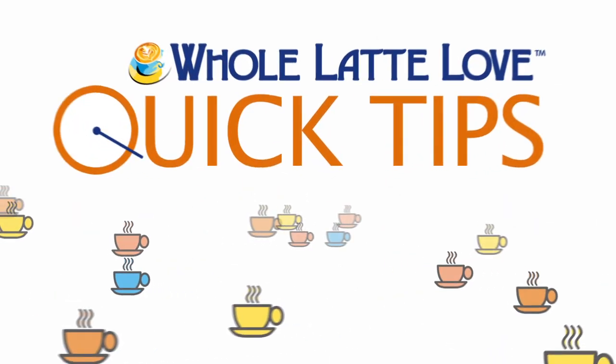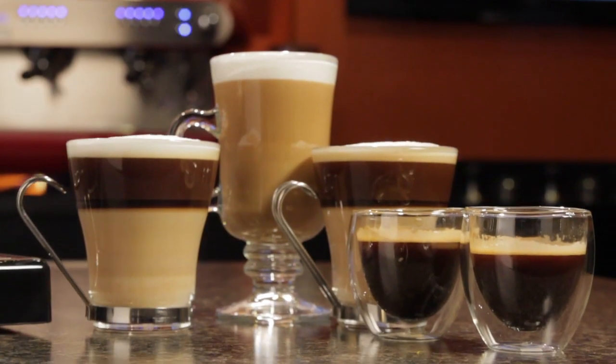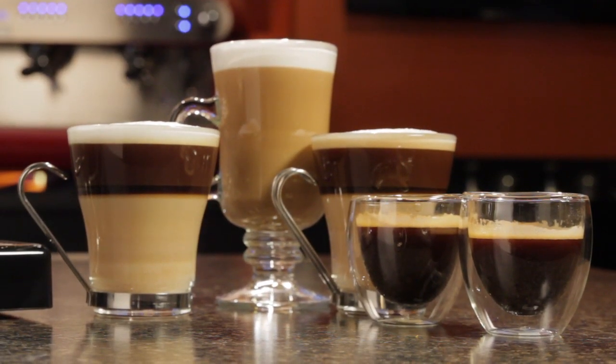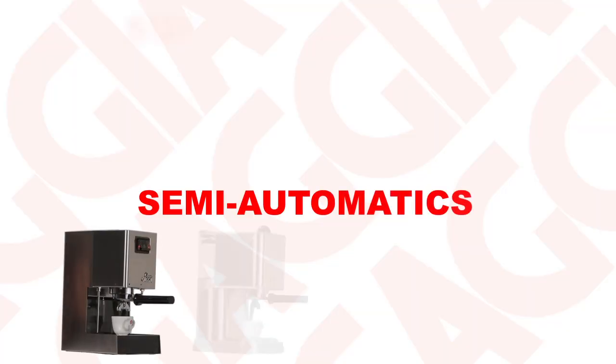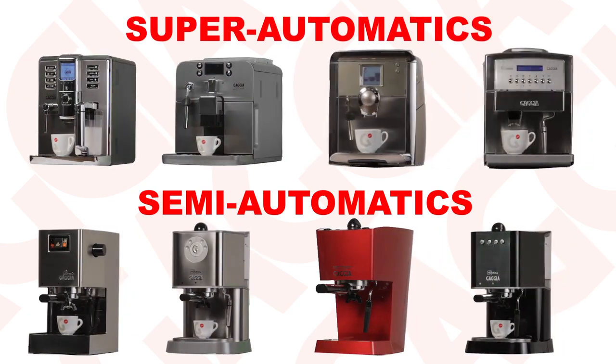Here's another quick tip from Whole Latte Love. Delicious espresso beverages like lattes, cappuccinos, crema coffee and straight espresso — it takes a specialized machine to make them and there's two basic types: semi-automatic and super automatic. So what are the differences and which would be better for you?